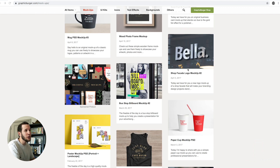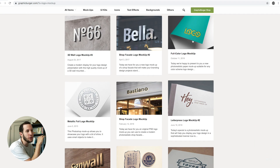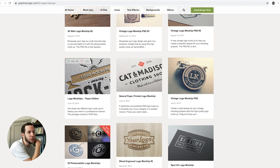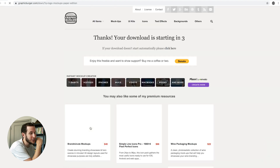You can even go up here and search a very particular thing like 'logo mock-up,' and then here are all these different little things that you can slap your logo on. For instance, this one's really cool — it's embossed or debossed. You can click and download this mock-up. We're going to download this one.